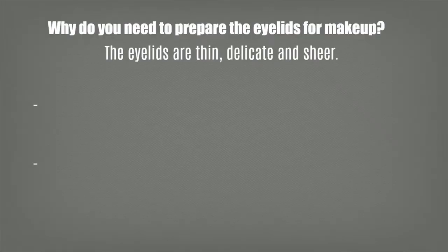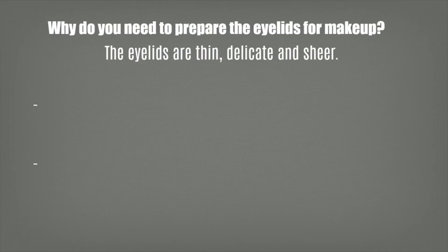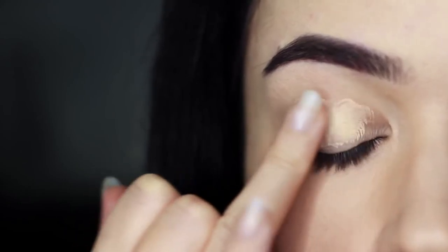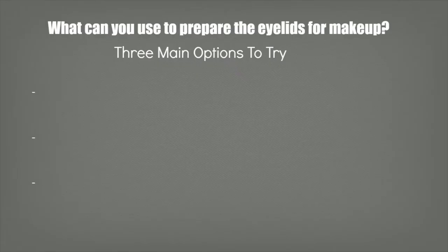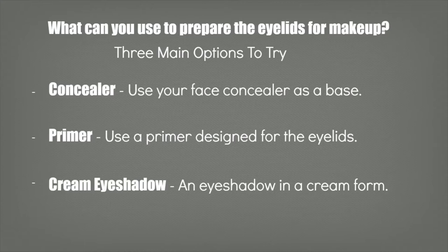Preparing the eyelids. Why do you need to prep the eyelids? Surely eyeshadow designed for the eyes should just go onto the lids. Well, the eyelids are actually really thin, delicate, and sheer, and makeup doesn't hold on to thin delicate areas of skin compared to other areas of the face or body. That's why when you swatch something on your wrist or fingertips it looks a lot more vibrant compared to when it's applied onto the lids. The eyeshadows need something to hold on to. There are three different things you can try: concealer, which you probably already have; primer, which is designed for the lids and will really hold on to eyeshadow; and cream eyeshadows, which create a nice base for the rest of your shadows to sit on top of.